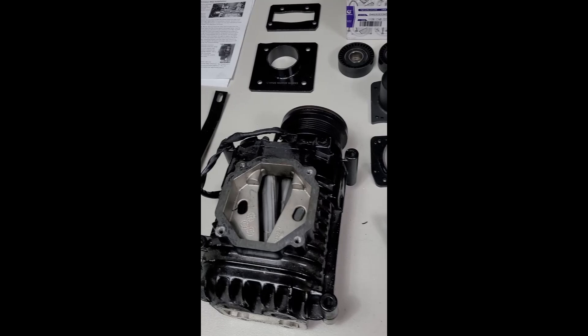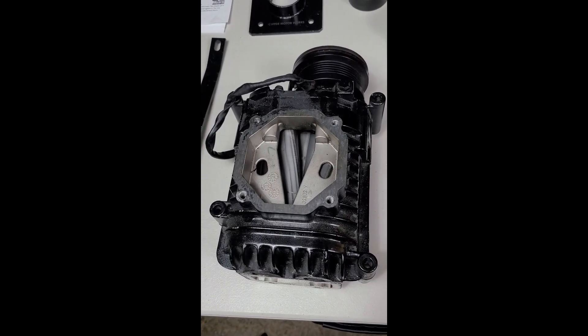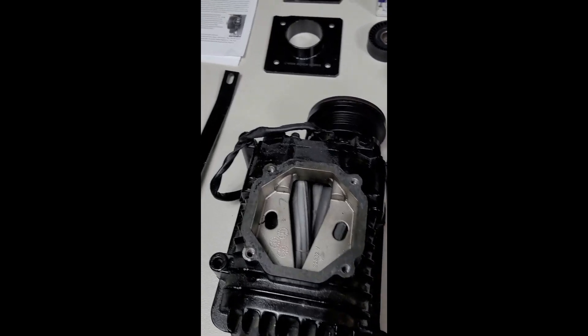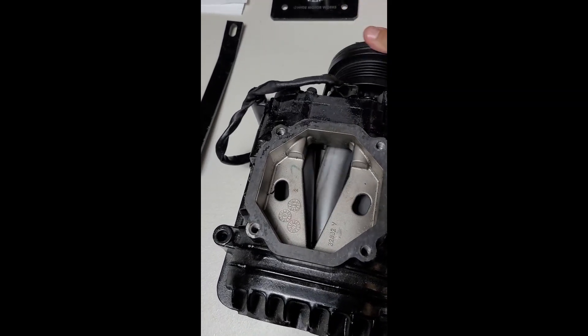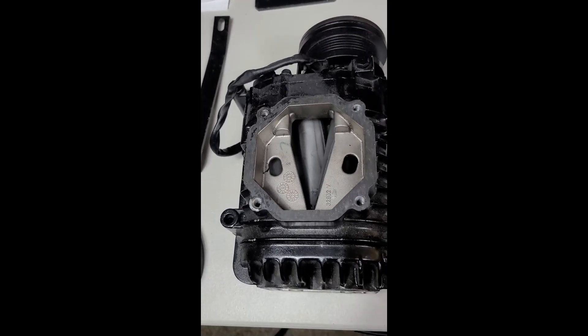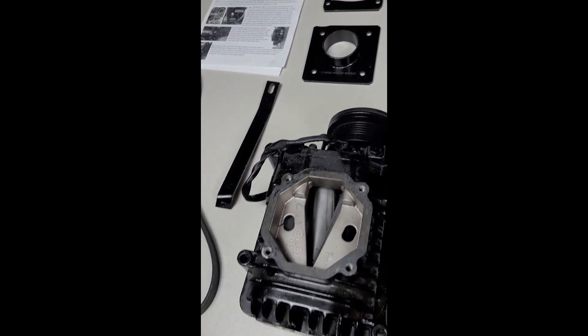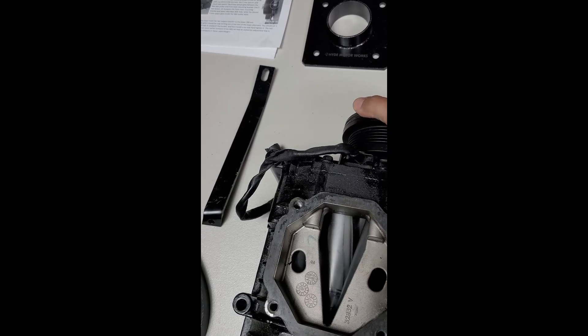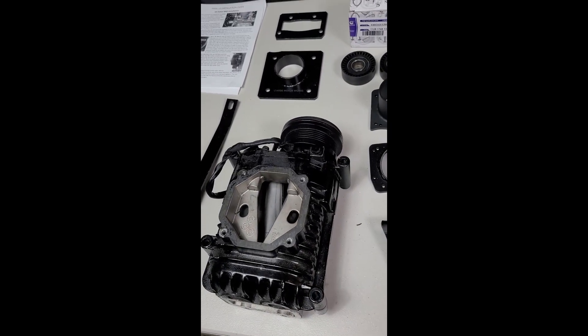The kit does not come with the M62 supercharger — you're going to need to source this yourself. I got mine locally off of the marketplace, really cheap, really good condition, doesn't need to be rebuilt. You want to make sure you get a good condition one with no play in it — there should be no lashing. When you turn it, everything should move, and there shouldn't be any play in the pulley itself.